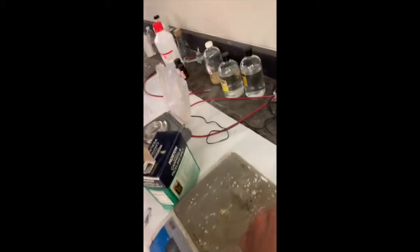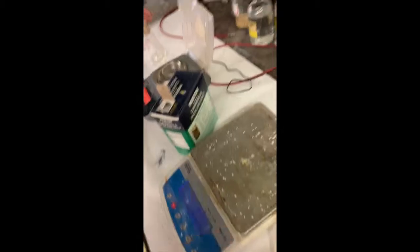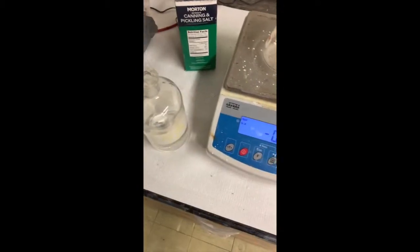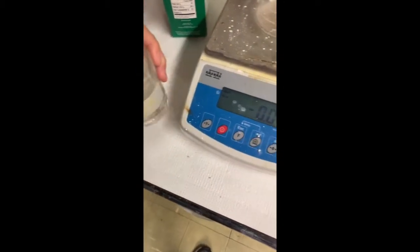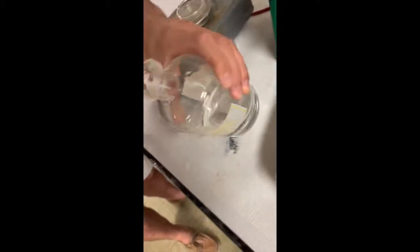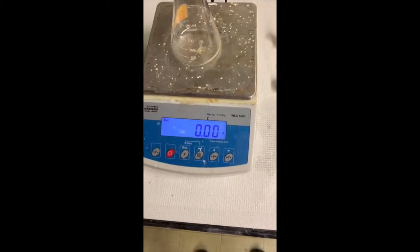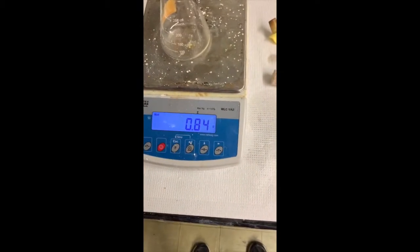Now we're going to take our Erlenmeyer flask and the sulfuric acid over to this scale. So here we are — we're going to put our sulfuric acid in a beaker, tilt it a little bit. All right, we just need 3.4 grams. Boom, there you go. Science.